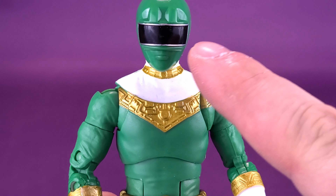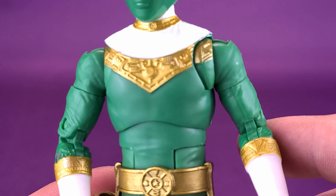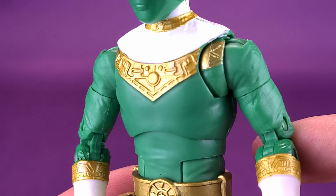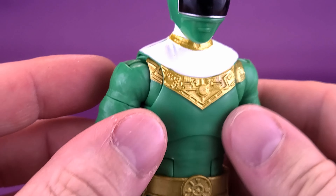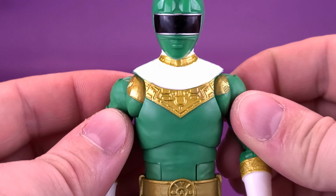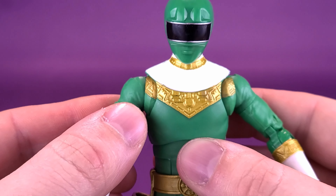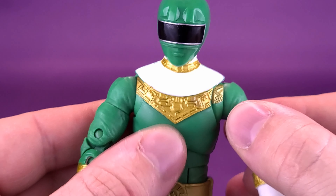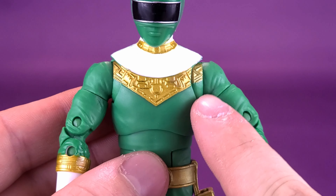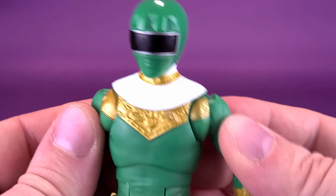Now let's get a closer look at the Z-04 Green Ranger. Detailing on this one is quite good. I've always been a big fan of the green Power Rangers, because the gold they incorporate with these costumes works really well with the green. Getting a closer look at the helmeted head sculpt — you've got the nice band of black across the front where the visor is, silver banding outlining that, and the indication of the mouth as well.